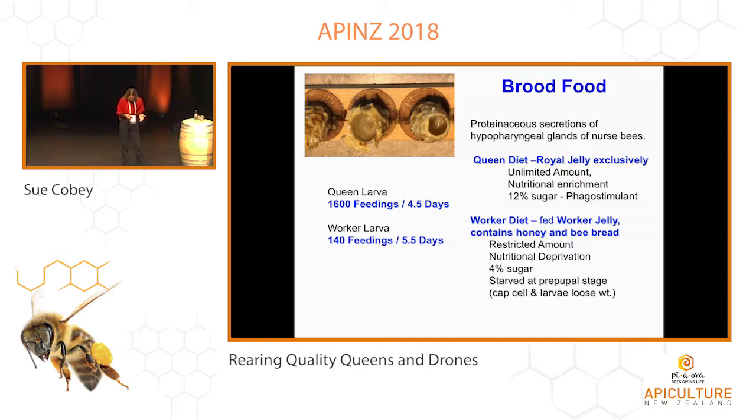The number of feedings — that queen larva's development is a day less, but she's fed about 1,600 individual feedings, versus workers which are fed about 140. That's a huge difference, and over time also. So you have major differences between the feeding patterns. The worker bees will recognize that — they'll recognize the age of the larvae, the caste of the larvae, and that food will change over time. So it's really critical for them.